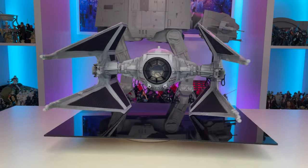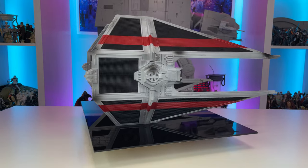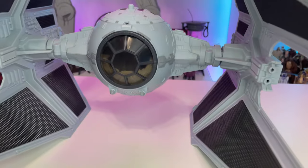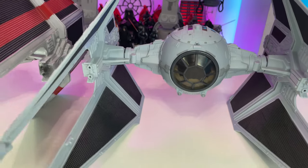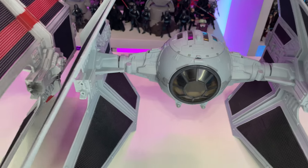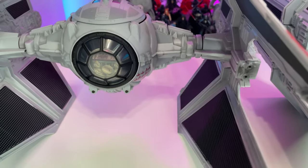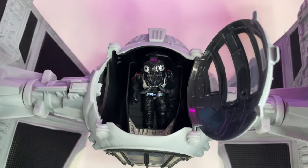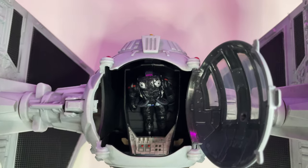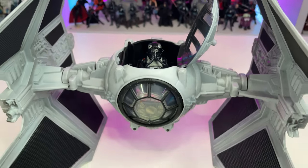The TIE Interceptor Elite has some wonderful paint deco setting it apart from the rest of my Imperial Squadron. The cockpit has red decals of different Rebel fighters signifying this Imperial Pilot's kill count, and the bold red markings on the wings really help this vehicle stand out. While I do prefer the blue-gray color of the Vintage Collection release when compared to this version, it's still an excellent looking vehicle. The only setbacks are that the interior does not have the same highly detailed control panel or seat, and the cockpit opens to the side instead of towards the back.